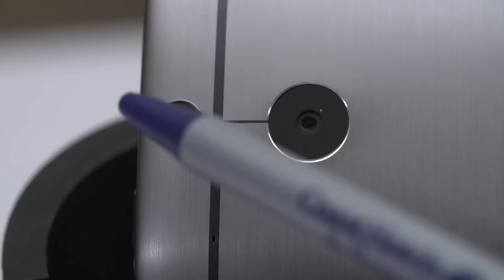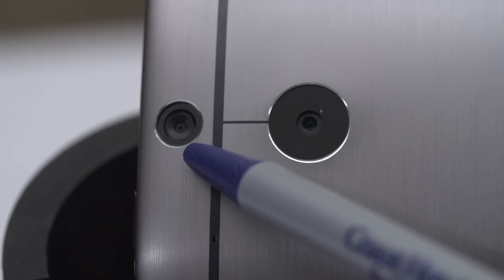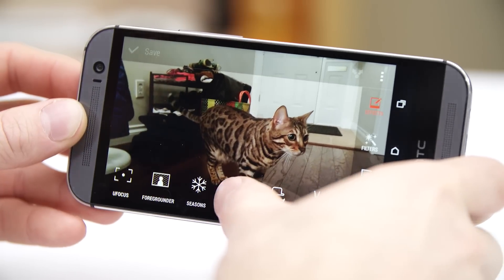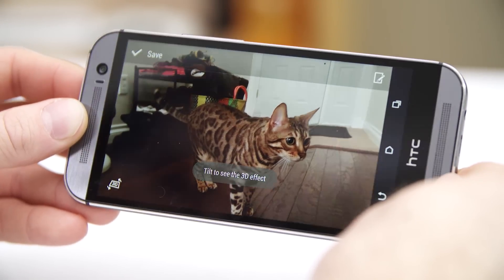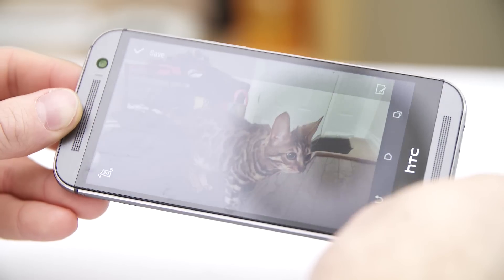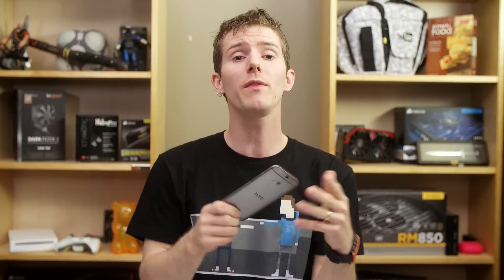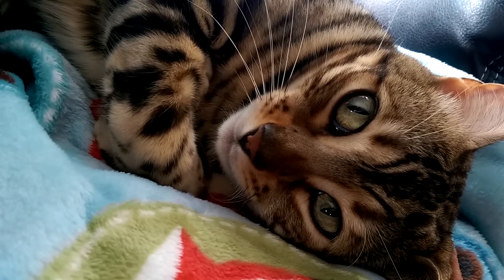HTC's other camera on the back is used to gather depth information, and in theory it allows images to be refocused in post, or effects to be added to the background, and also a funky parallax effect. But in practice, I use this about as often as the feature that lets me cover a photo with cherry blossoms or put Scumbag Steve hats on everyone. All in all, as someone who never prints my phone pictures, I was already satisfied with the M7's camera for Instagram and recording videos of my cats, and I'm satisfied with this one too. It doesn't support 4K recording, but I got quite a few compliments on a video I uploaded that looked pretty darn fantastic.